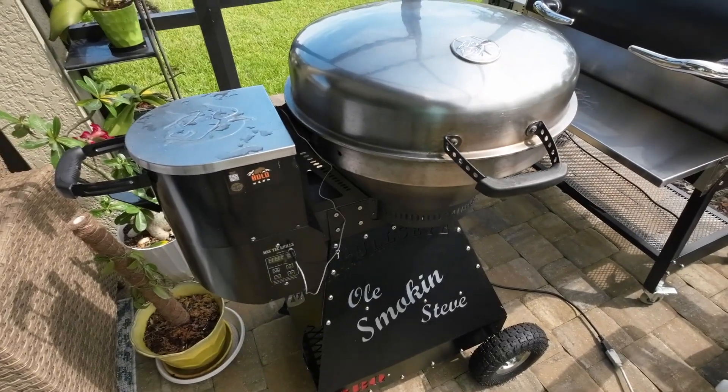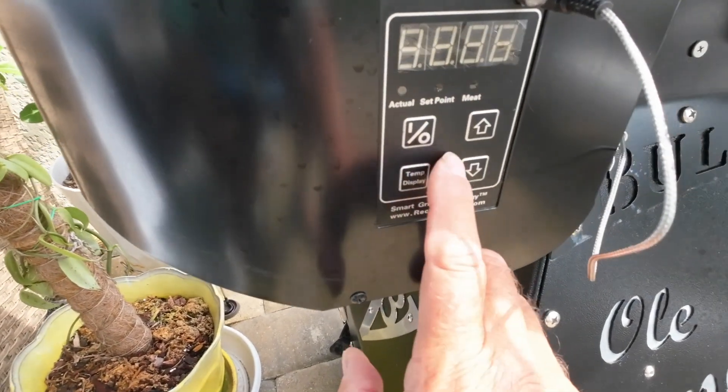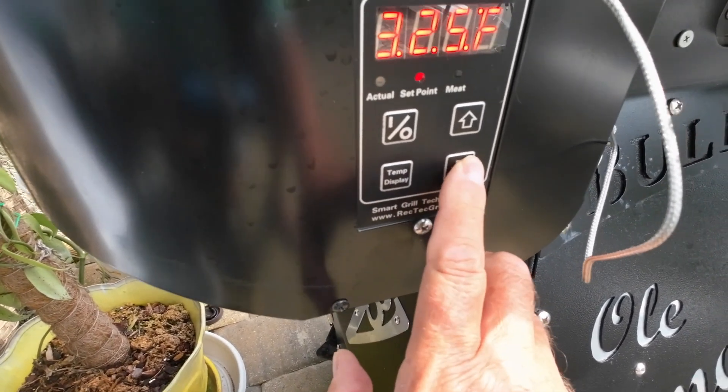We got that salmon thrown in the fridge, getting all nice and happy. Once we're getting closer to lunchtime we'll get it pulled out, finish getting it all prepped up, fire that Bullseye up, and get it up to temp. Now we've got the RecTec Bullseye — we're going to go ahead and fire this guy up. The last cook I had it up to 400; we're going to lower that temperature down to 225.